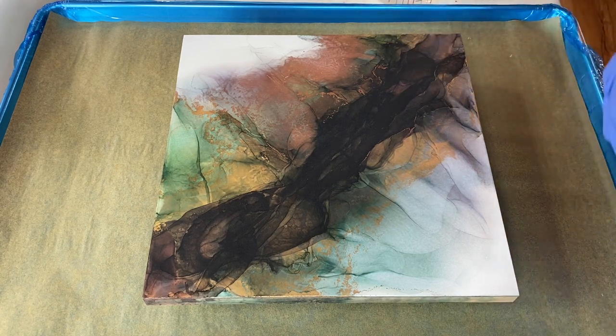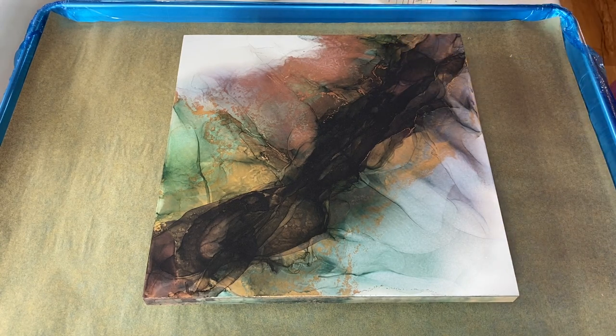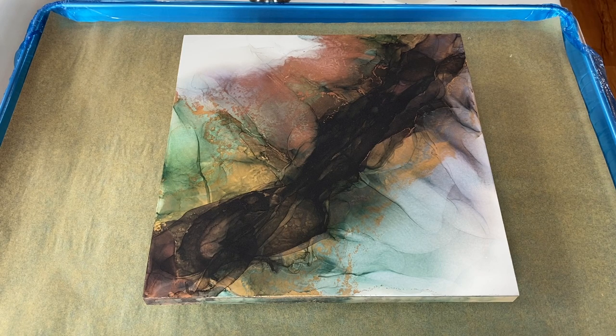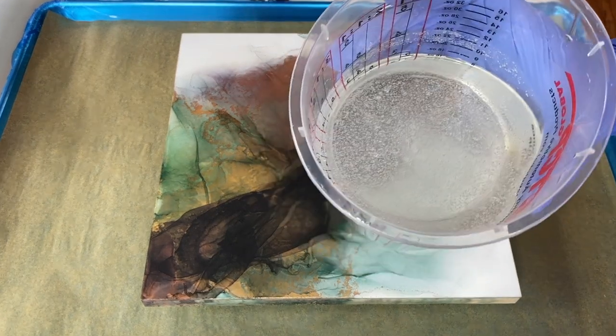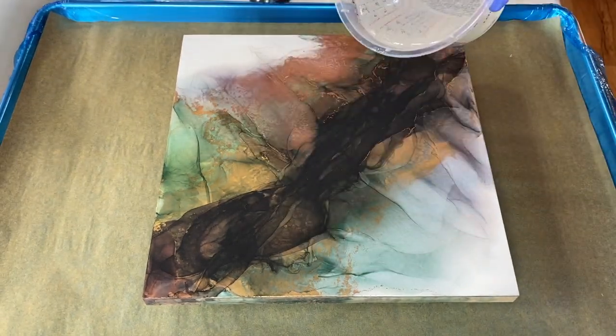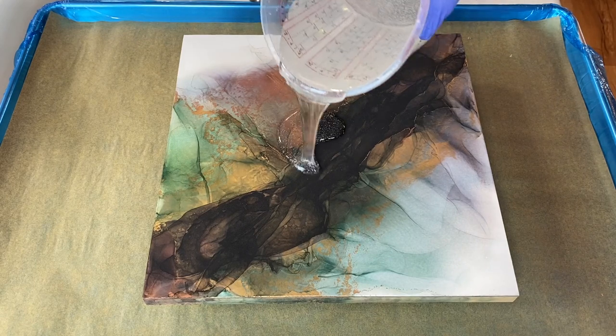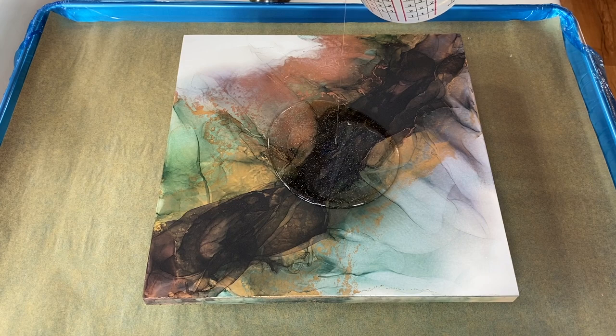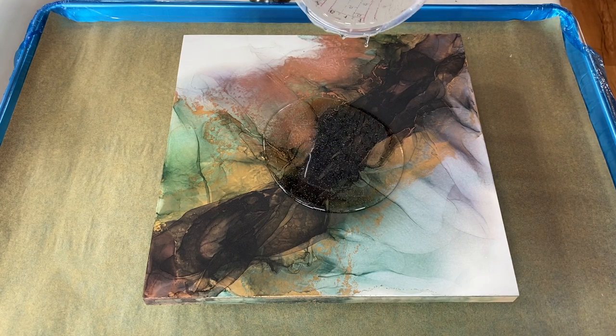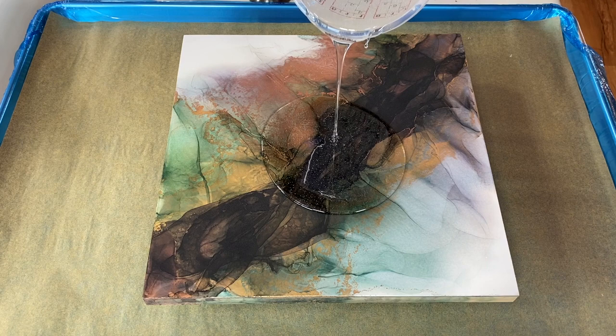Most of the time I end up using a heat gun because that's what I've got out already. But in this case I've got my torch out. I've got my resin mixed up and there are some bubbles in there — it does have some degassing. You need to be mindful of the bubbles.